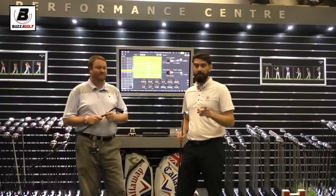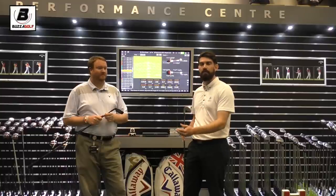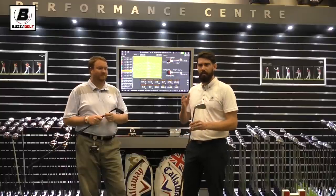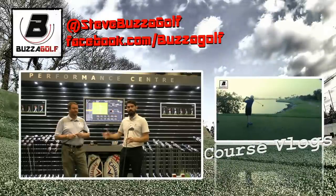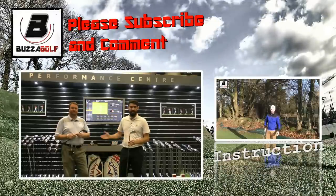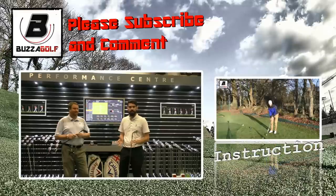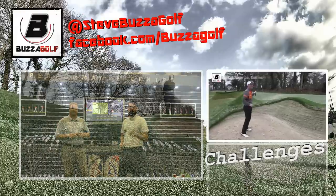At home, are you somebody that's already done this, or are you considering going into the winter period thinking about where you can maximise your game? Have you thought about switching to hybrids? Or are you somebody that actually goes, well, I like my three iron and four iron and can still make them work? I'd love to hear what you've got to say — hope to catch you soon.